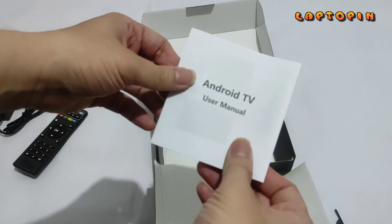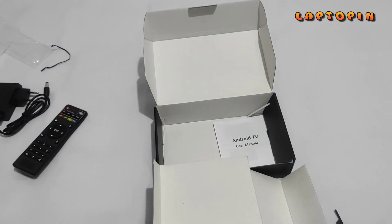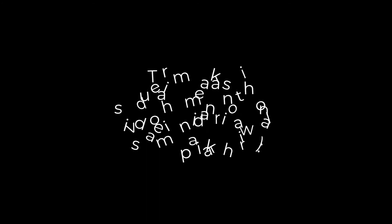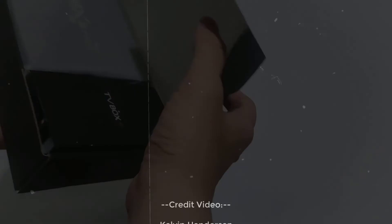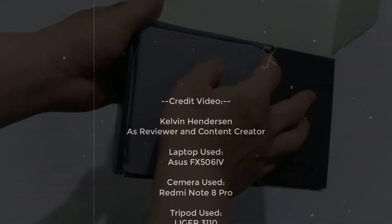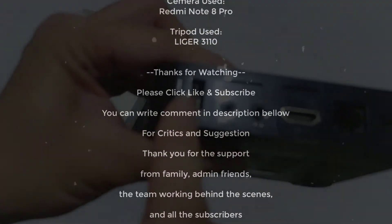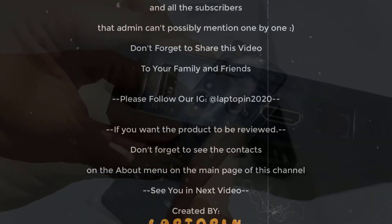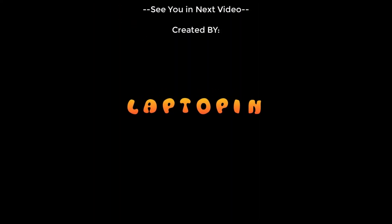Yang terakhir sudah pasti ada buku manual. Selanjutnya akan saya jelaskan pada video berikutnya. Terima kasih telah menonton!